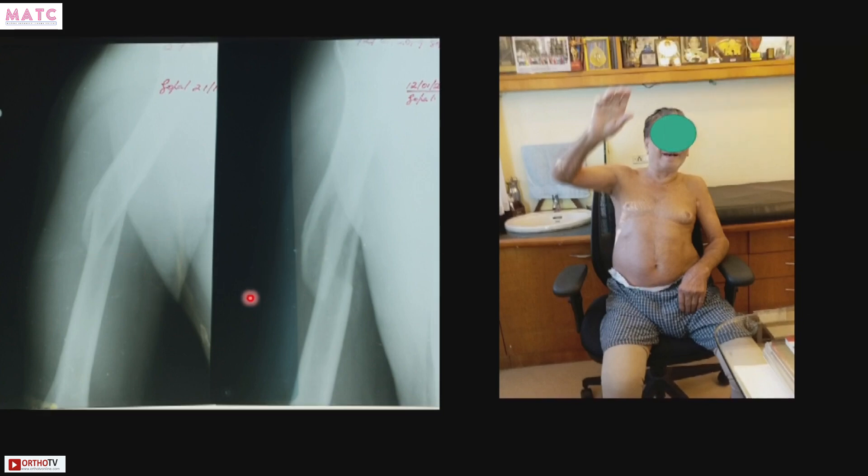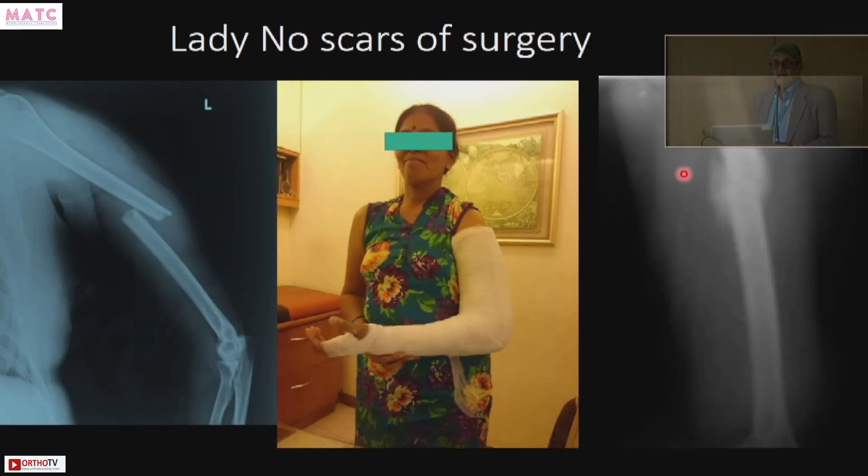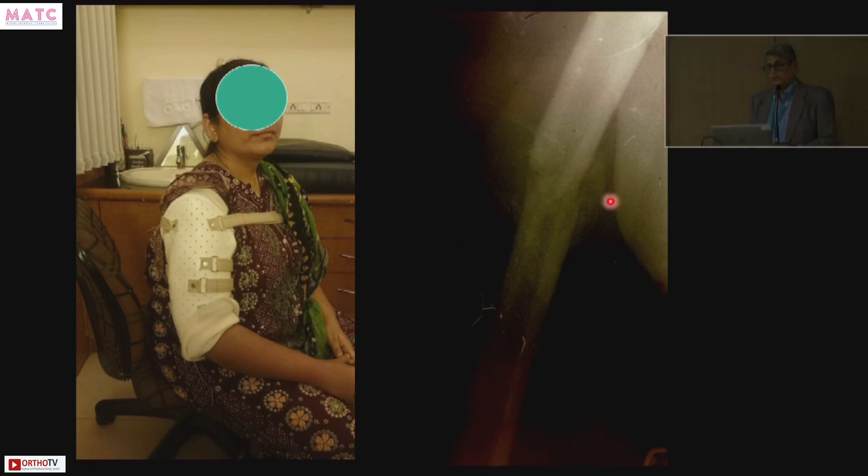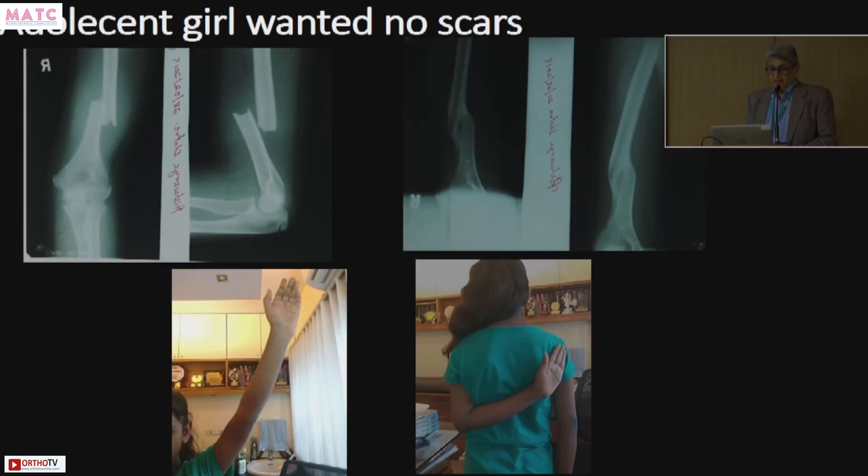One more older patient, unfit for surgery — the fracture united at 16 weeks. Now this lady: if you operate her you can do nailing or plating, but you will give her a scar the length of the arm, and ladies wearing short-sleeved blouses won't want that. I gave her a hanging cast, she formed callus, and she united. One more lady said she didn't want any scar — she formed callus at eight to ten weeks and united. An adolescent girl of about 16 came in with a fracture; I gave a hanging cast, she united with good abduction and internal rotation.